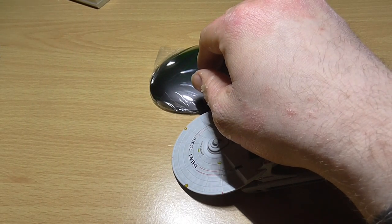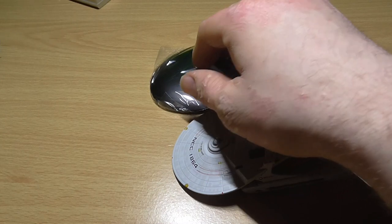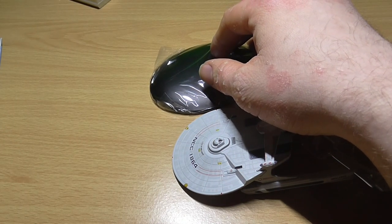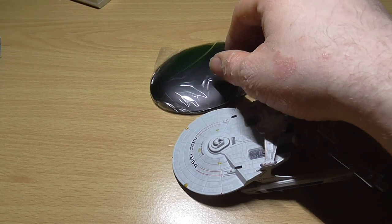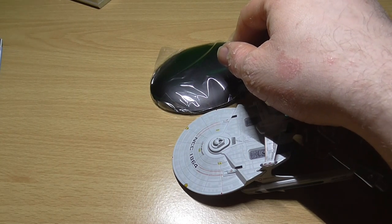All Miranda-class vessels had six Type 7 phaser emitters, three mounted on the top of the saucer and three below, while there were also two single phaser emitters at the rear, located just behind the impulse engines.